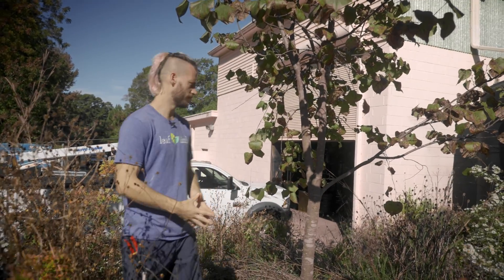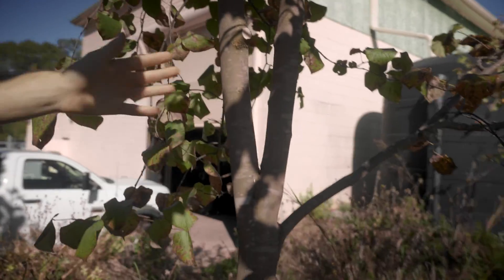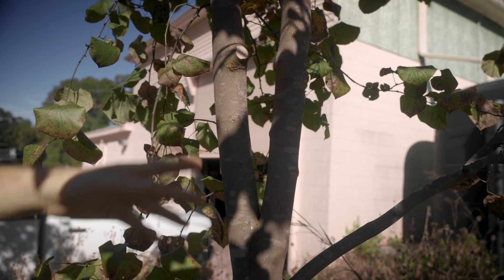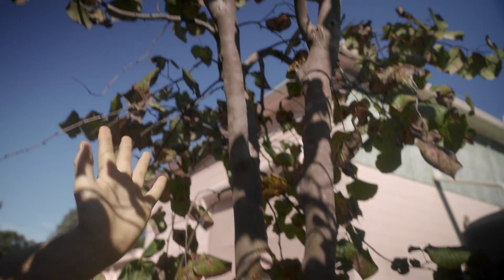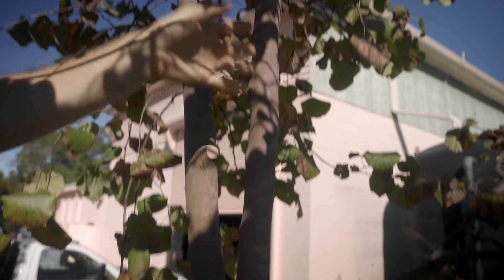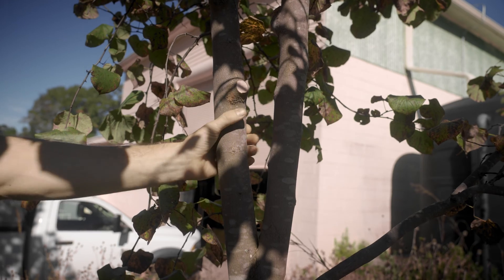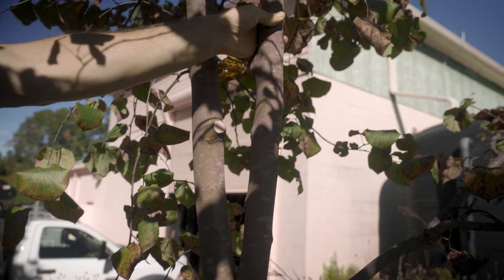Let's look at this redbud for example. Here we have two competing trunks — both are the same size. This trunk is growing more at a left angle and is not as upright as this trunk, which is straighter and more in line with the lower trunk. This tells us that this trunk needs to be reduced or removed, and this trunk will remain.